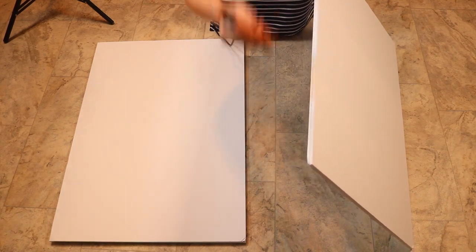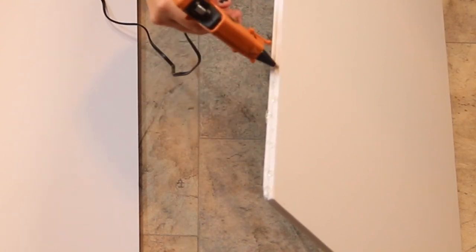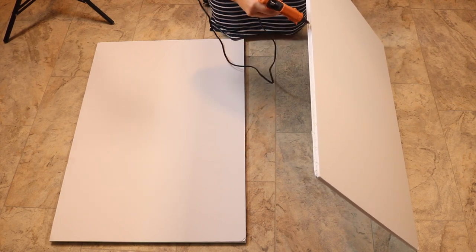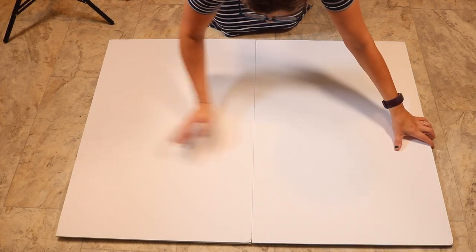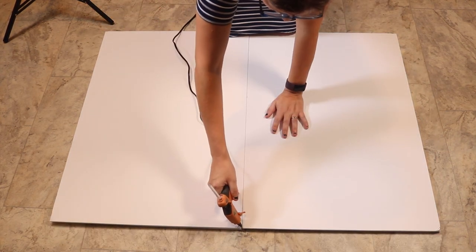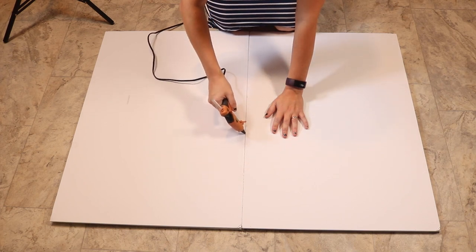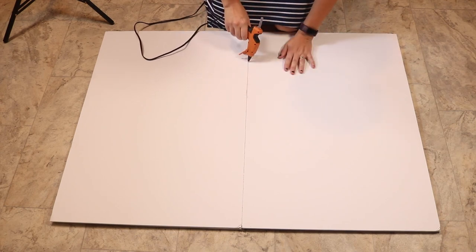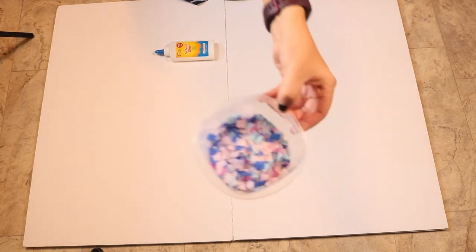I'm just taking some glue and gluing the middle piece so I can sandwich my two doubled boards together. I push them together so now we have two boards wide and two boards thick, and I hold them until the glue dries. I add a strip of glue down the center line to fill any gaps and make sure it holds well. I went back later and reinforced it a little more since I didn't know where we'd be hanging this.